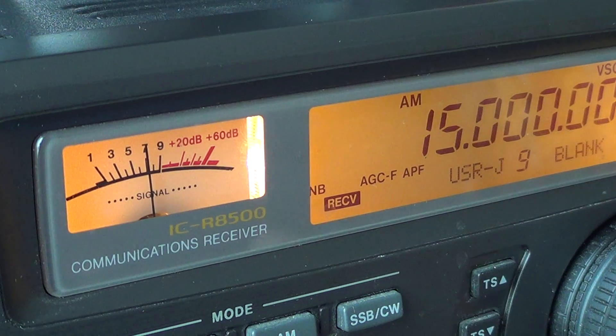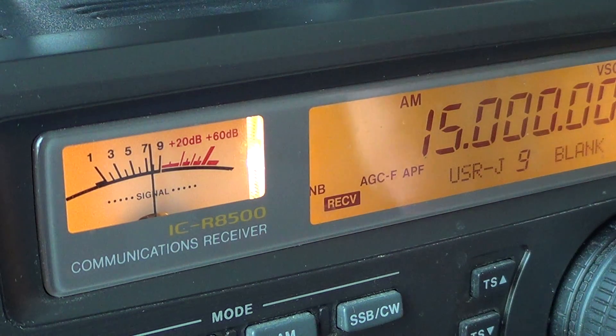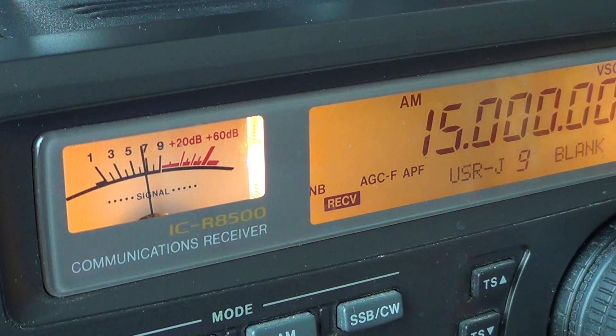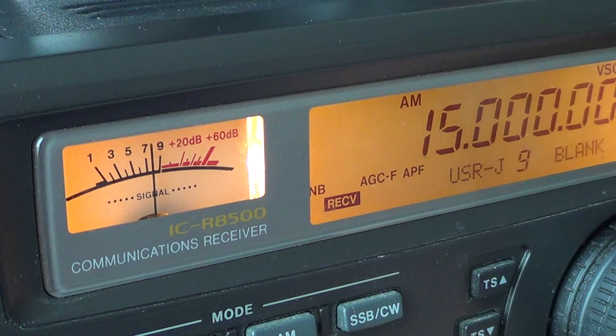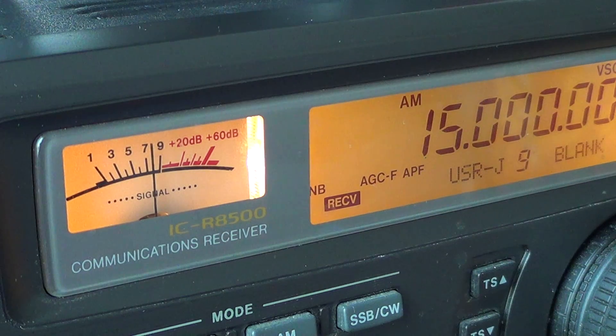On my R8500, there's no trimmer pot and no hardware setting for that, but there is a menu setting where I can put in an offset. For example, if I'm off by 0.01, I can enter an offset of 0.01 in the receiver itself to compensate for the frequency offset.